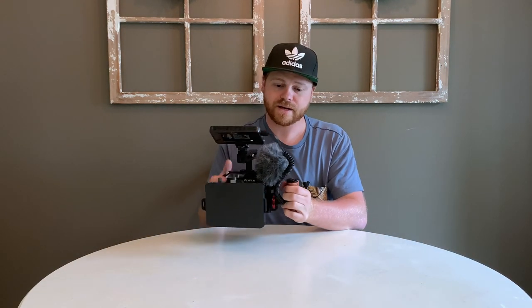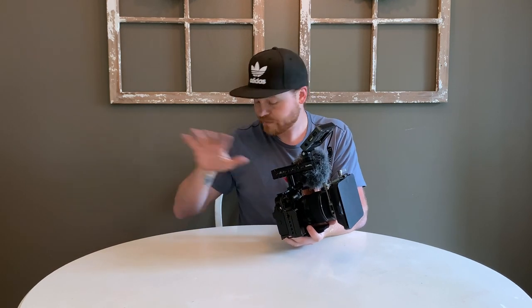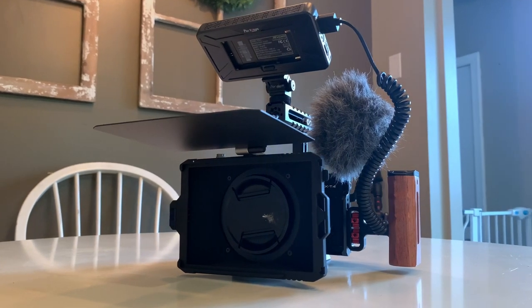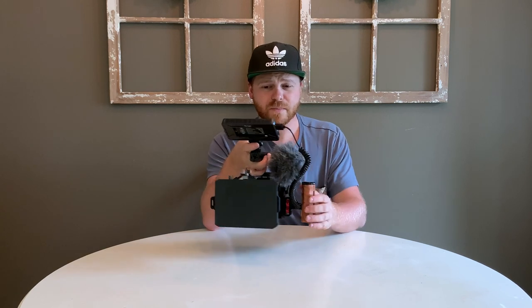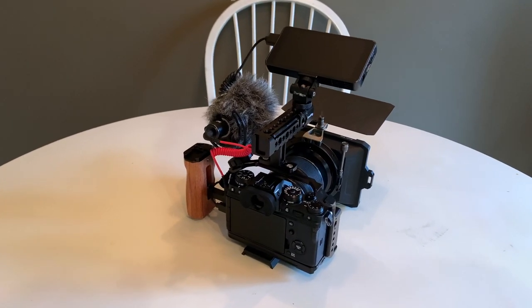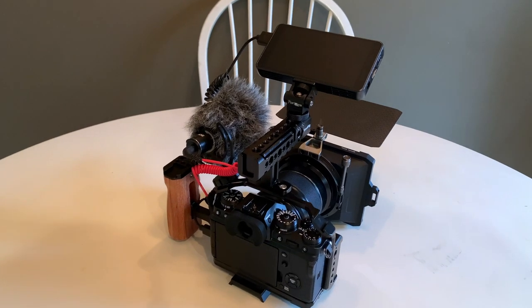My secondary camera is for more up-close stuff when I need to be more in the action. This is a smaller handheld rig. For that I've got the Fujifilm X-T4 — both cameras are actually Fujifilm X-T4s — a smaller matte box, a 16-55 Fujifilm lens which is a great lens for video, a little handle, just a little Rode Video Micro, and then a basic monitor that's about $125 on Amazon with a top handle. This will be more close-range to wide-angle stuff.